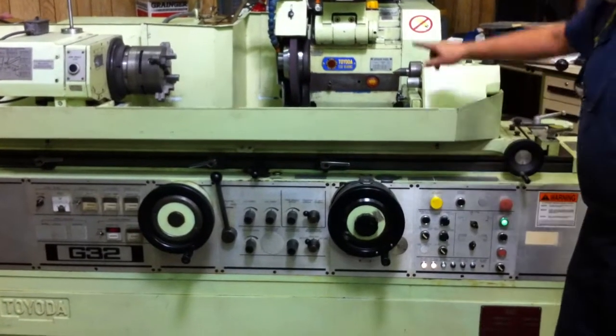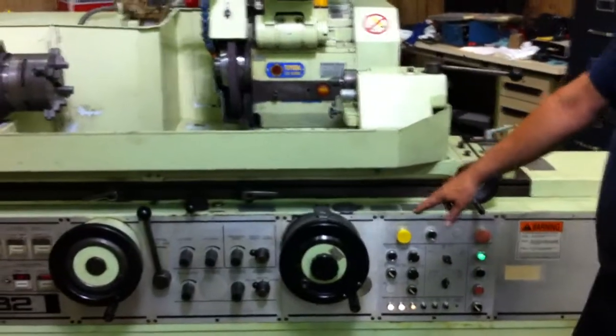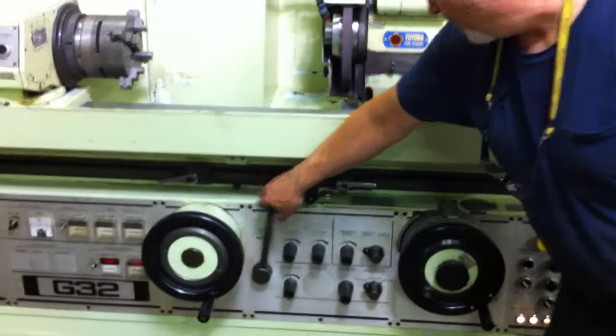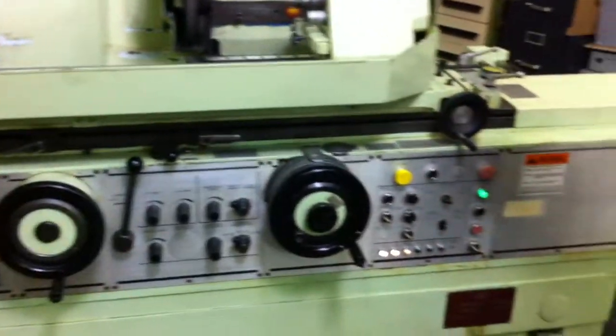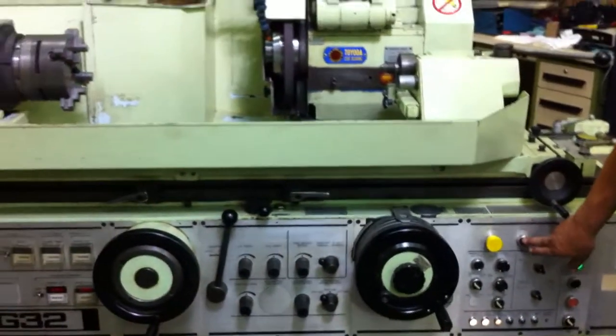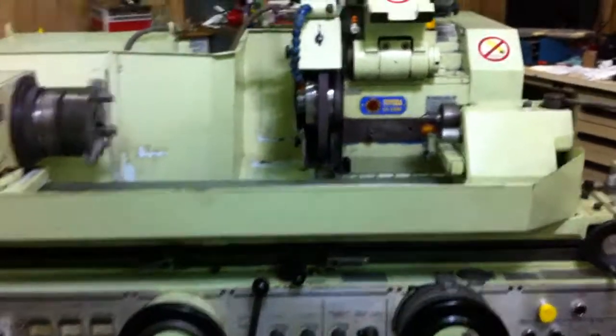Now I'm going to send the head back and retract our hand wheel on our wheel head. I'll set the table off, put the machine in the plunge grind mode, and now we'll just have a straight hand plunge.